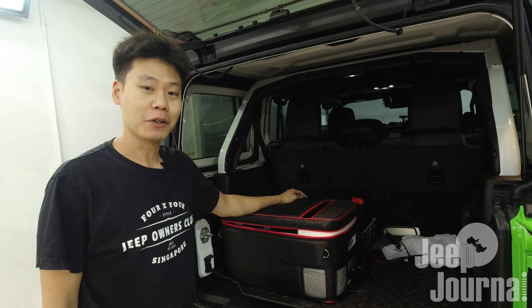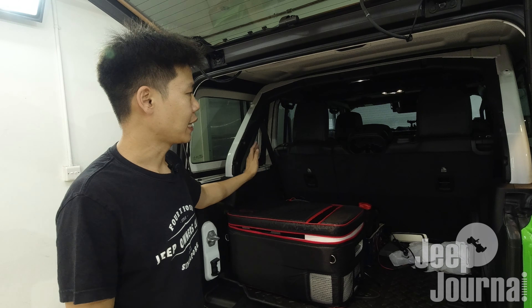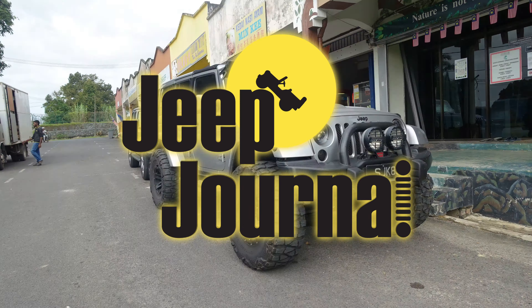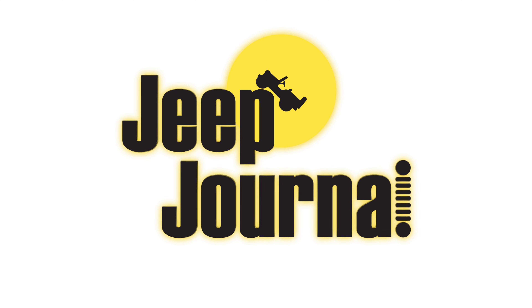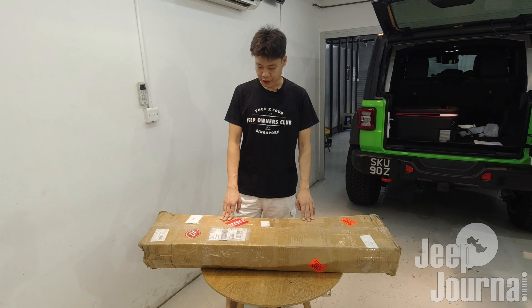What a waste of space in the boot of my JL Wrangler. Today I want to introduce a product from American Adventure Lab that will allow you to utilize all this space effectively. What we have here is the Jeep JL Modular Adaptable Storage System, or short form MASS storage system, from American Adventure Lab.